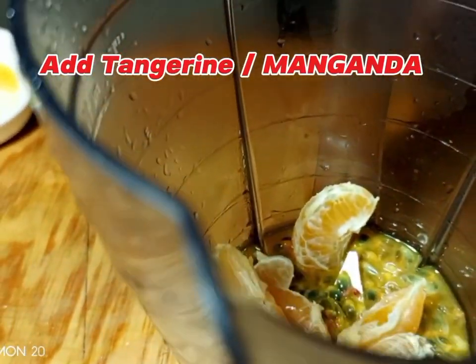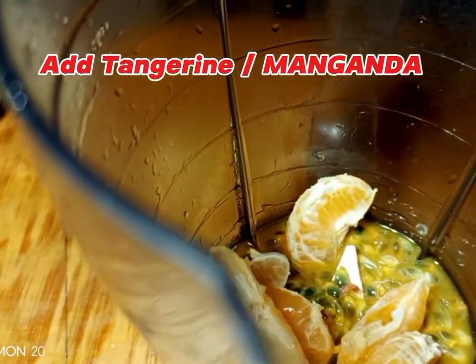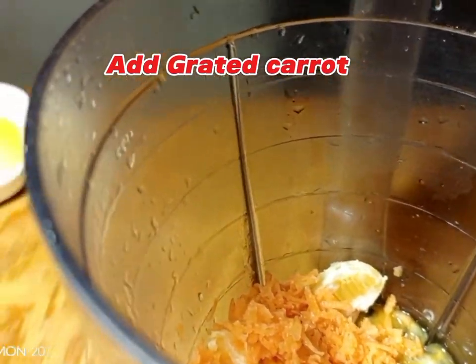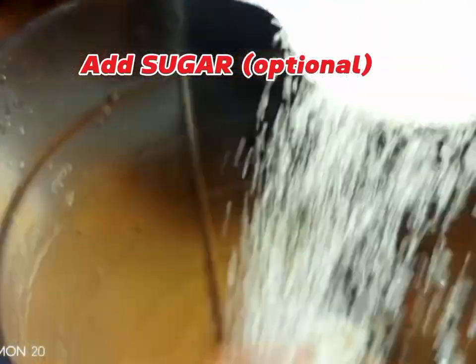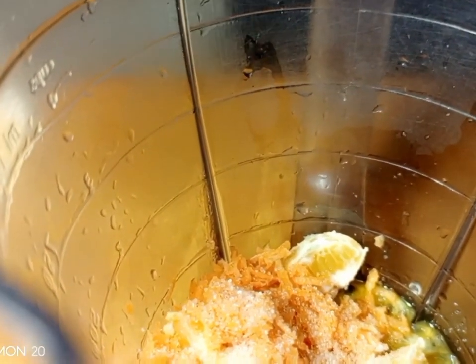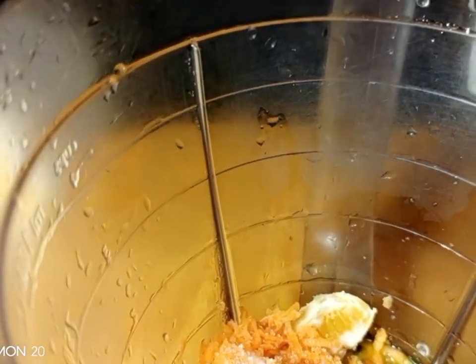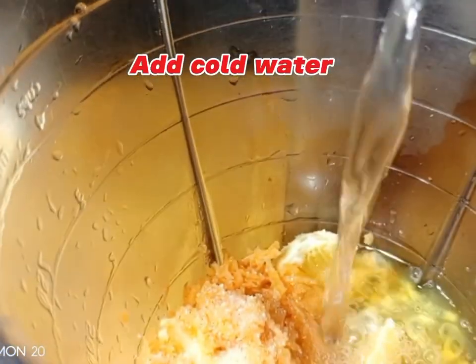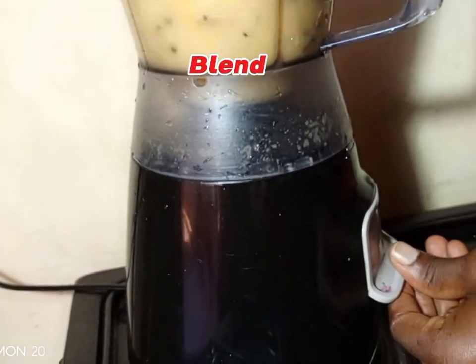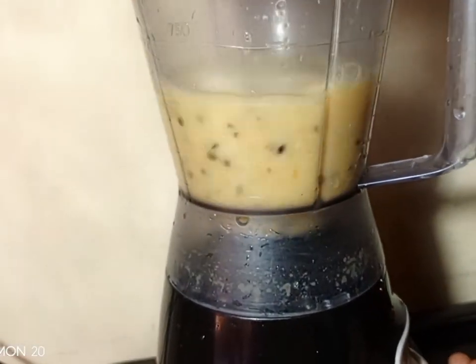Add the passion fruits, then add tangerines for taste and color — don't put too much, they will change the taste. Also add some carrots to balance the color. Sugar is optional; fruits have natural sugars, so you can skip it. Add cold water, then blend and strain.